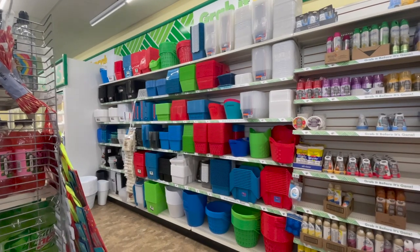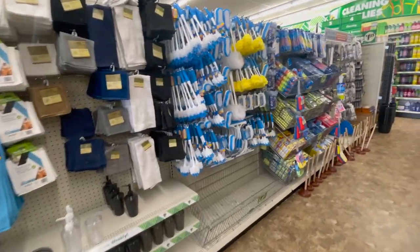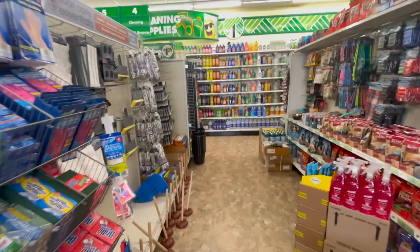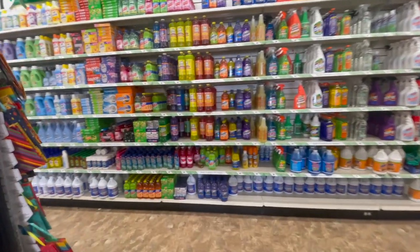Lastly, I did want to share all of the college supplies that I found at Dollar Tree, whether you're going into your first year of college or are a returning college student. They had so many different organizational items and cleaning supplies that are super affordable and would be perfect for bringing back to school.